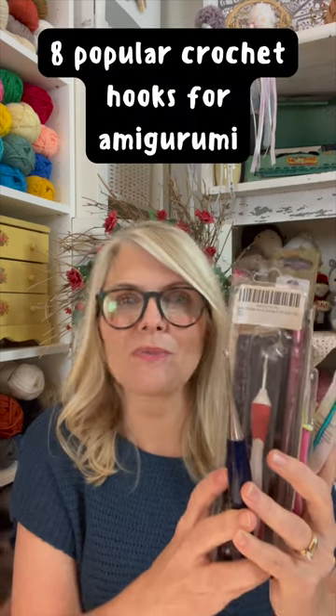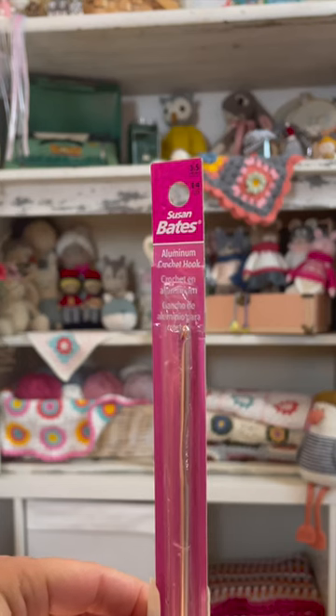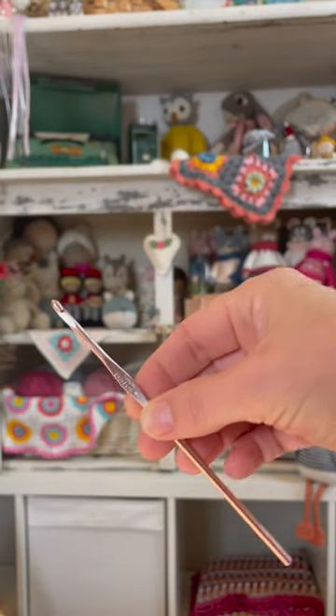I reviewed eight popular crochet hooks and ranked them from worst to best for Amigurumi. In eighth place is Susan Bates, which is an inline hook with rough metal and a very thin handle.